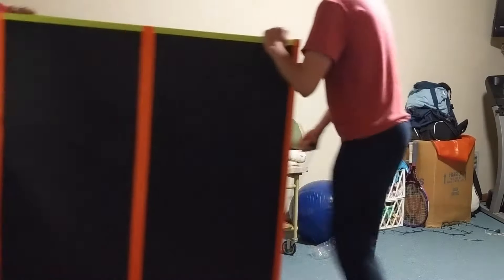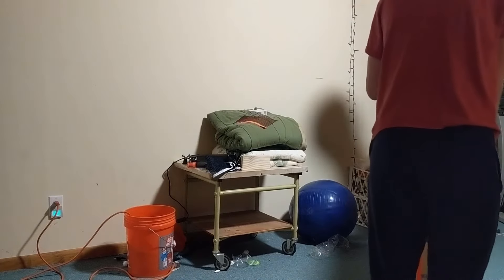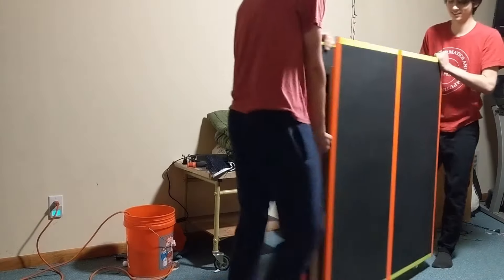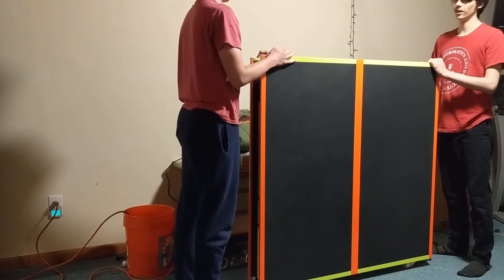So you can see here, using the included cable handles, you can just throw those over the hooks at the bottom and it will make it much easier to pick up. Just use one hand to lift it with the rope and use the other hand to keep it from tipping over, and that makes it much easier to move with two people.